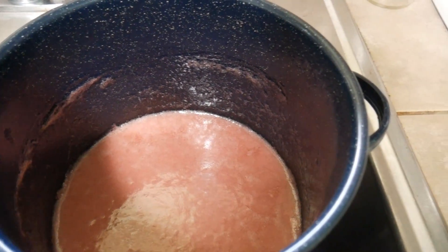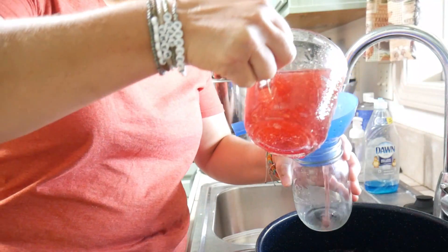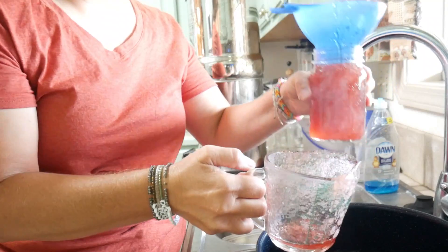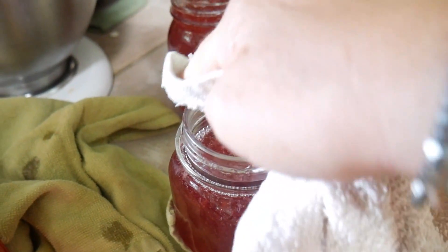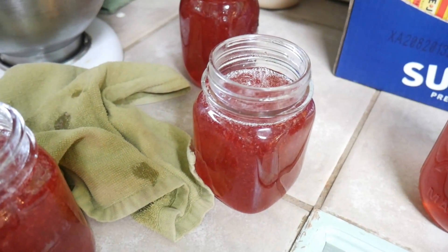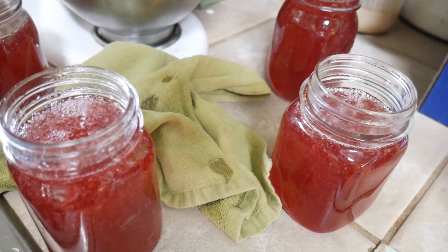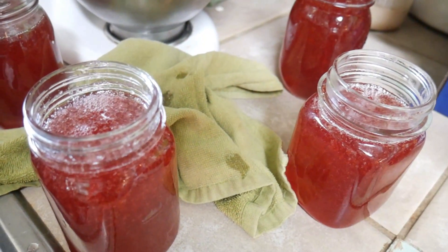We got it boiled and we're about to jar it up — it will gel on you quick, so you better jar quickly. We want to fill these up to within about a quarter inch of the top. You'll learn what that looks like over time. We're going to wipe off our rims, put our lid and ring on, and then process these for five minutes in a hot water bath canner. That's just to make them store longer, prevent mold growth, and all of that. I'm going to get more jars done and then hot water bath them all at once.